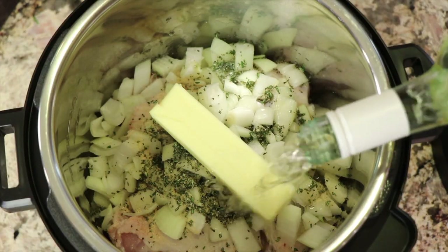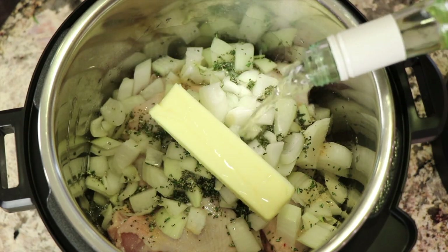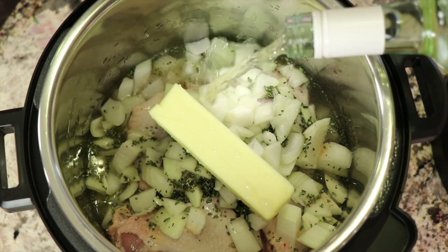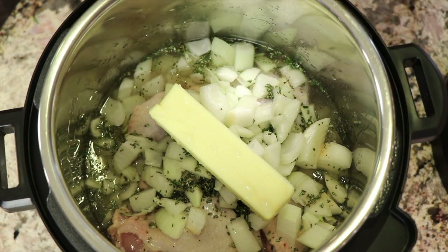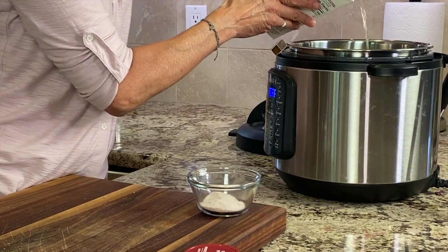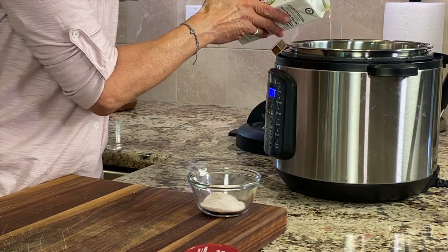We're just going to eyeball it in. Not quite half — we're getting there. Okay, that looks good. And I'll just toss in a little bit of chicken broth. Sometimes I do that, sometimes I don't, but today I'm going to do it.